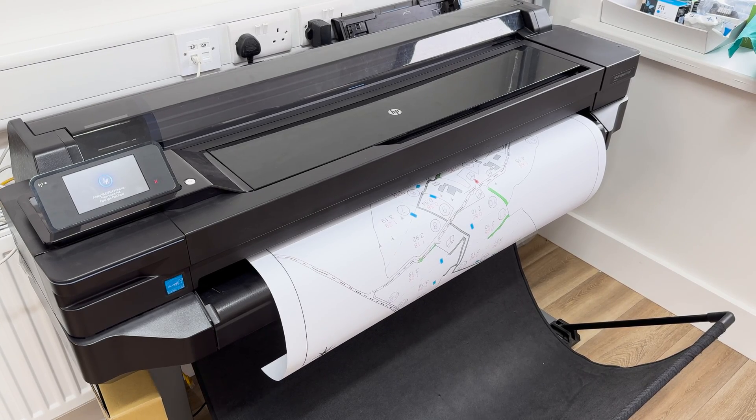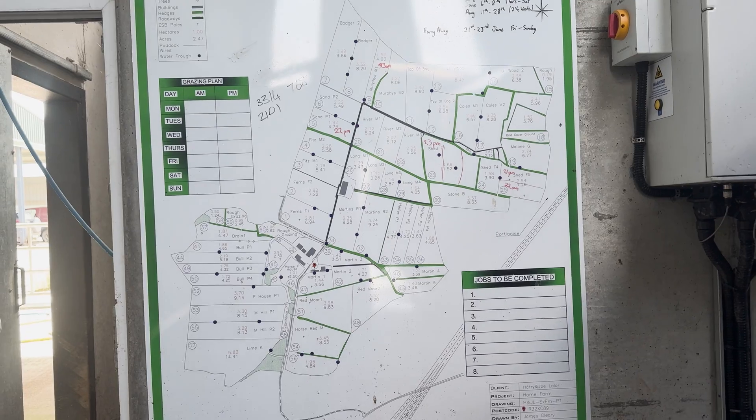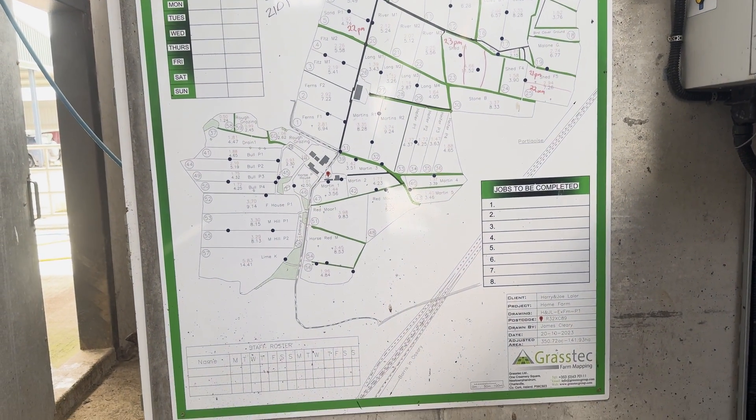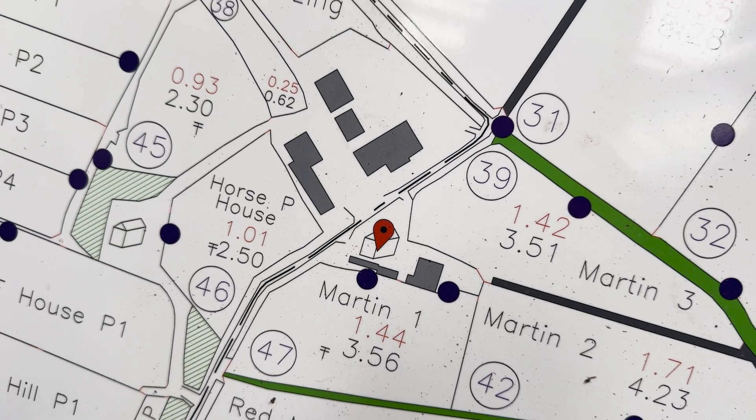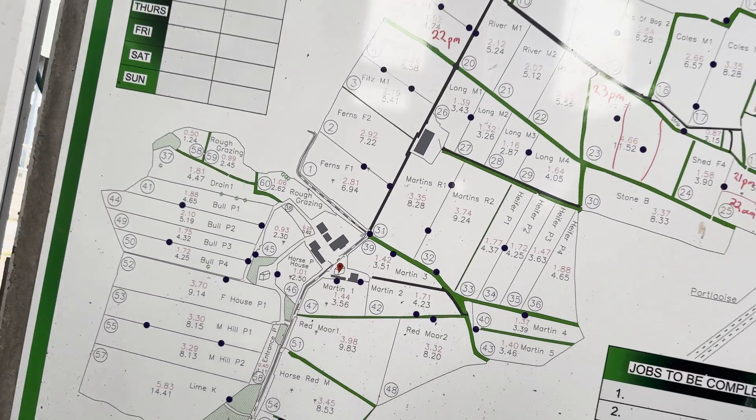There are quite a few whiteboards sold to farmers as well. The whiteboards have been massive — the map is printed out on the whiteboard up on the parlour walls. That's a mighty asset.